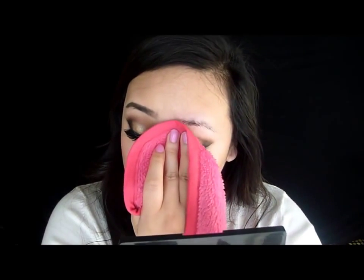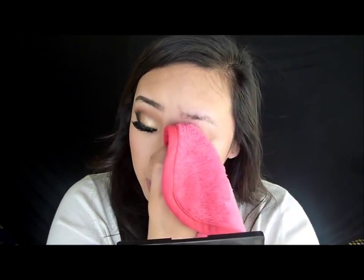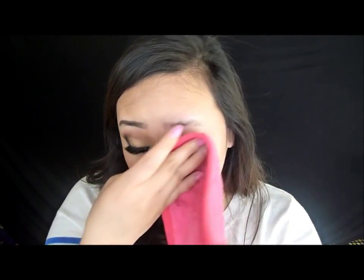Let's try the eyes. Remember, I'm not putting any pressure. Holy crap — it really works! Going to try the other side. And just letting you guys know, my makeup was actually the waterproof kind. I used the Color Tattoo eyeshadow, the 24-hour one from Maybelline, and it completely, completely wiped everything off.